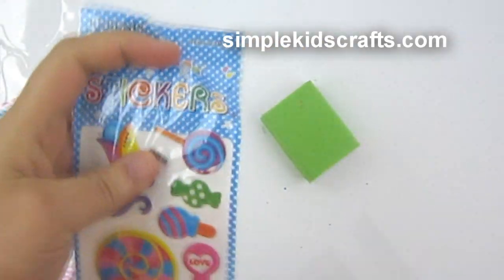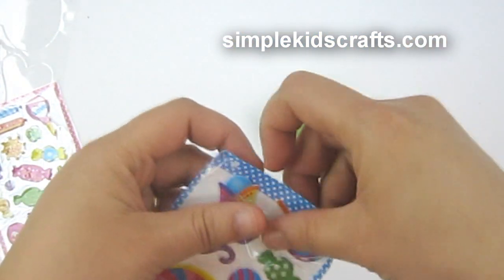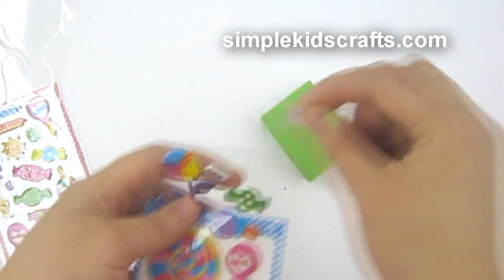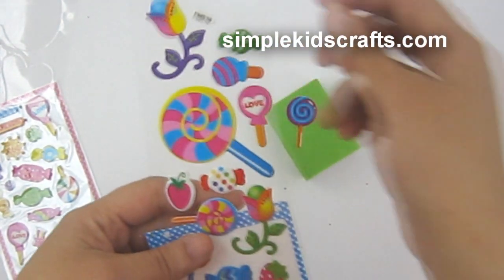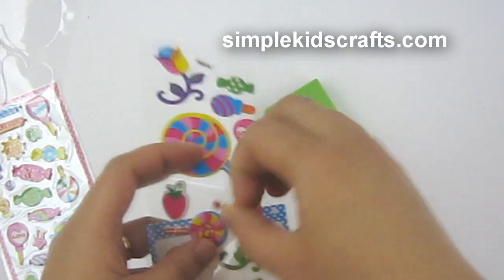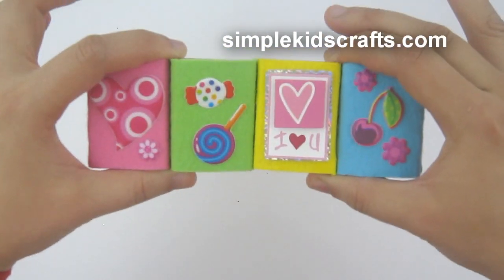Depending on who you're giving this gift to, you might even choose to put their name or a little message on it. I'm going to take my lollipop sticker and this candy sticker and stick those on, and I'll show you the rest of the boxes I've made.